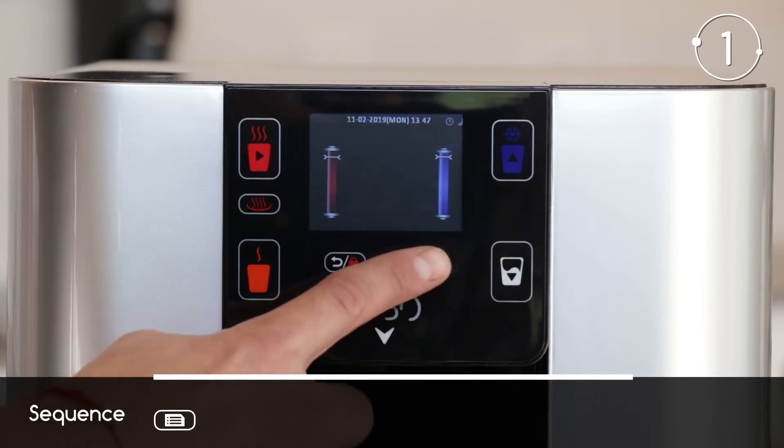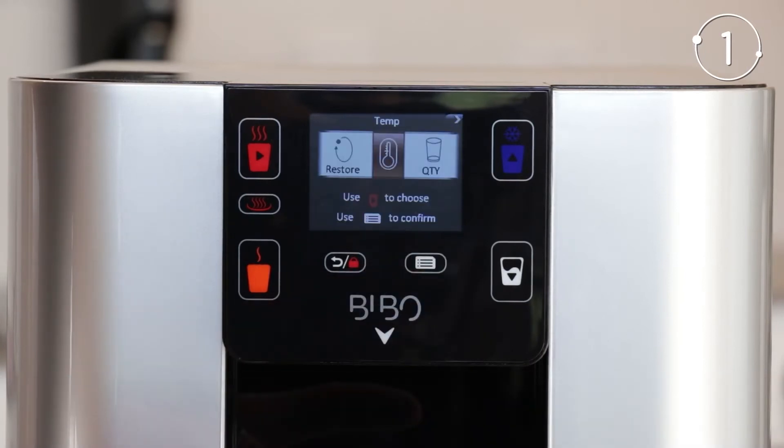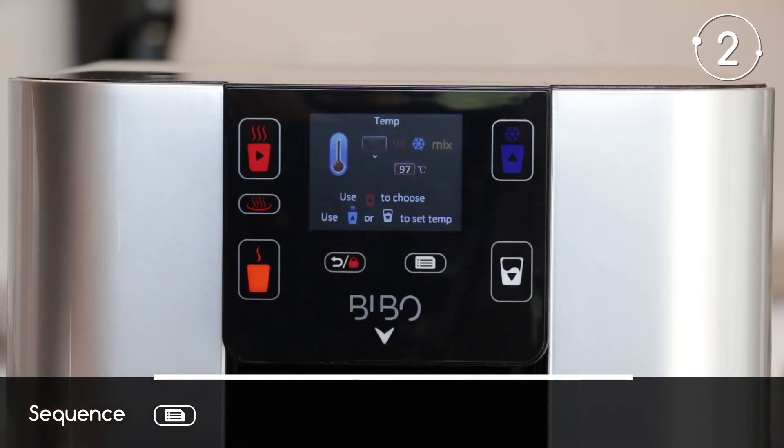Touch the menu button on your BIBO bar screen. The menu will appear. Note that the setting you're on is the one highlighted in bronze in the center of your screen. Touch the menu button again to navigate into the temperature settings. The different temperature icons will appear on the screen.